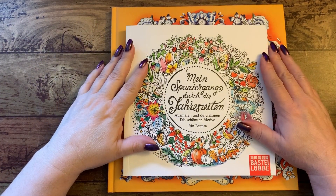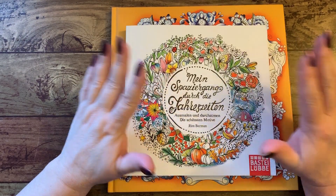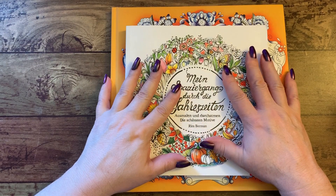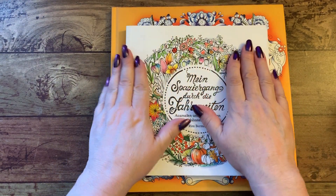Hi guys, it's me Karen and welcome back to my channel. I'm going to do a little thank you happy mail here. I want to thank the person who sent me these two books with a big, big hug and a big thank you.